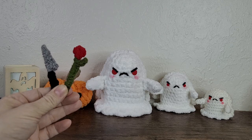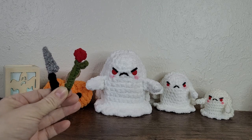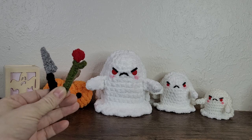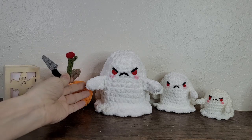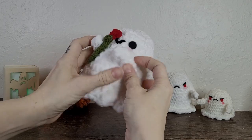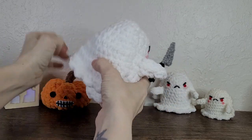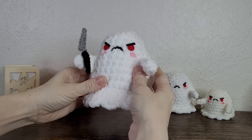Hello crochet friends and welcome! In today's video I'm going to show you how to make this crocheted knife and flower accessories to go with your peekaboo pals ghostie. This tutorial is intended as an accompaniment to the peekaboo pals ghostie pattern, which is available on my website or Ravelry.